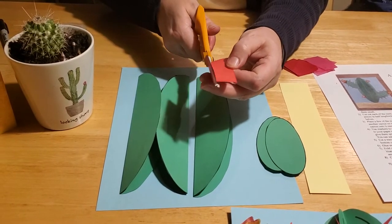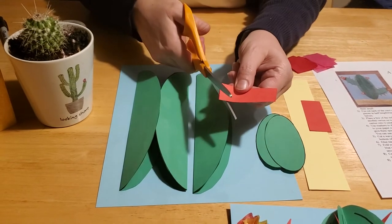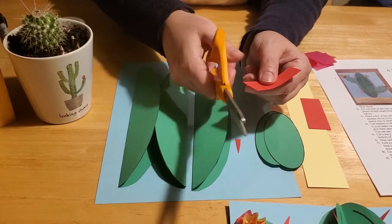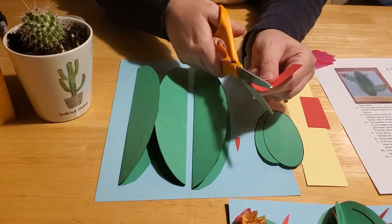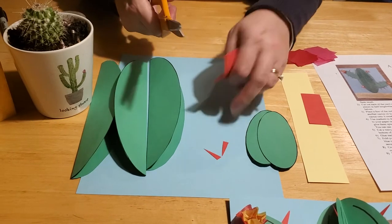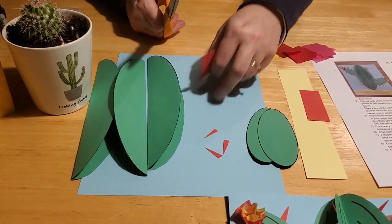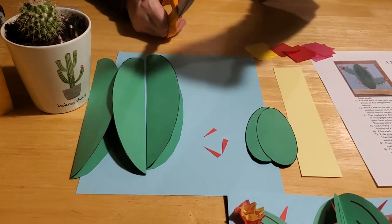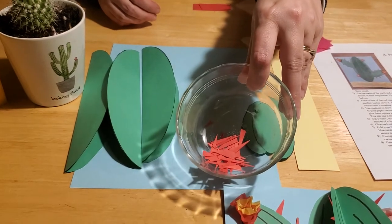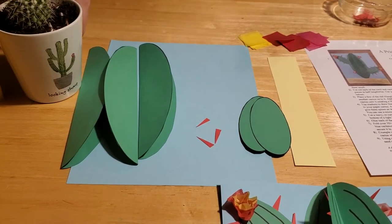The next step is to take your red piece of paper and cut it into a set of rectangles, then cut those rectangles into itty-bitty little triangles. Just angle your scissors and cut in until you get all these nice little triangles — because these are going to be the spines of your cactus. Do this for all of the red paper so that you have a whole bunch of red triangles.